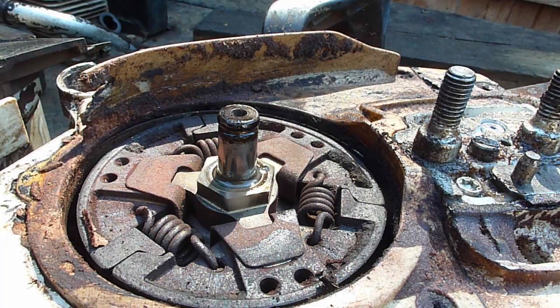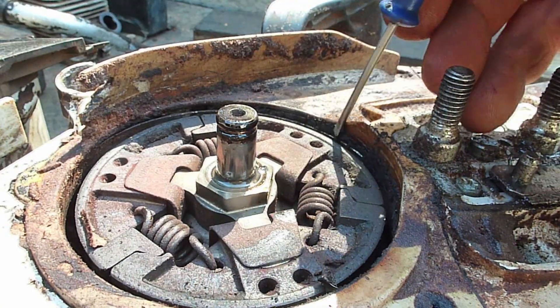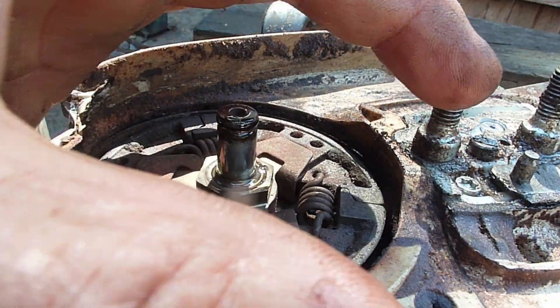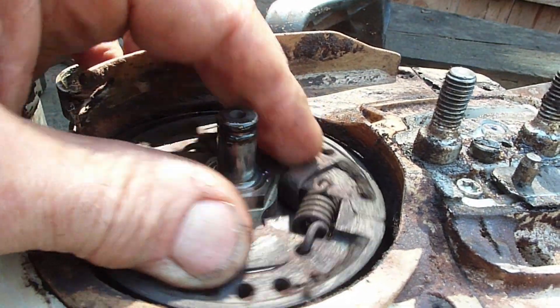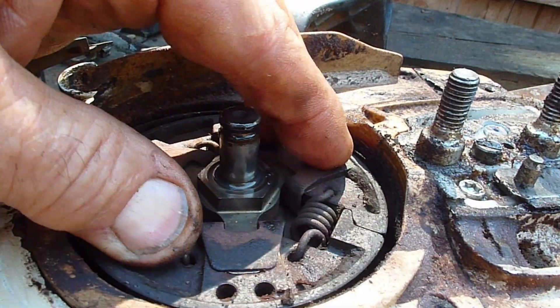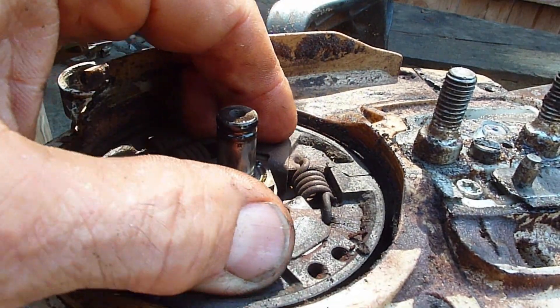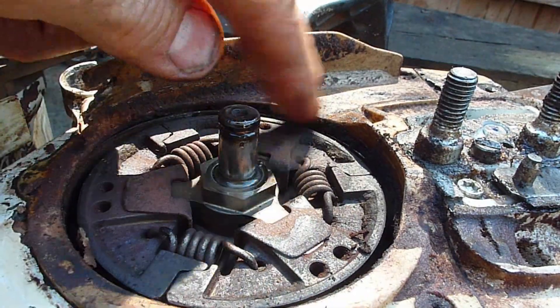So you'll find these areas of the saws are all melted because they've gotten so hot. You'll also find a bunch of debris packed in behind the brake band all the way around, and the brake band is not able to expand fully and let go of the clutch drum. So the drum will drag and the chain will run all the time because of the debris buildup or because of a melted interface here.